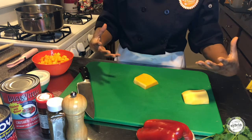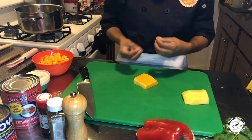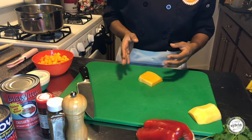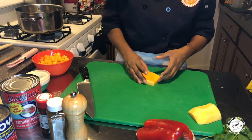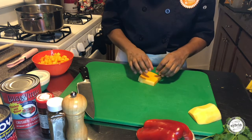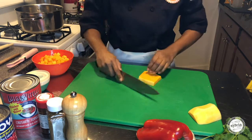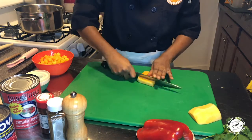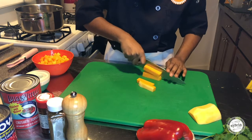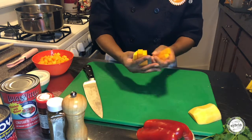If the pieces are too big, they're going to take a little bit too long to cook. If they're too small, they're going to cook a little bit too fast. So what I'm doing is in between a medium and a small dice. A small dice is a quarter inch, a medium dice is half an inch, and a large dice would be three quarters of an inch. So I'm going to put it right in between the quarter and half — just about that size.